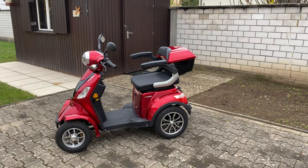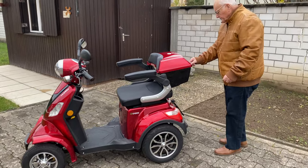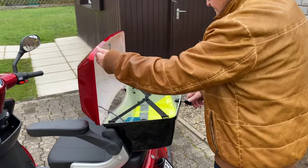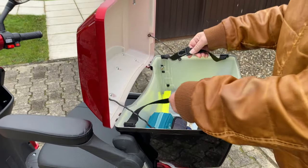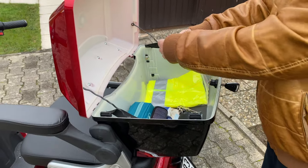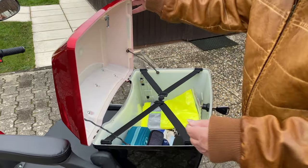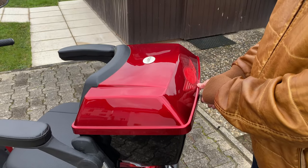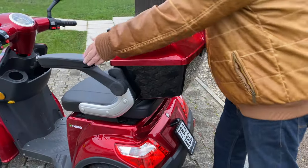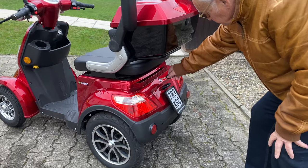Hello! In this video I would like to give you useful information about a current electric mobility scooter, also called power mobility scooter. All given information applies to Germany. At the beginning I will take you on a real ride where you will also get a feeling for the speed, and during that ride you will learn some basic details about electronics. After the ride I will show you some equipment details.